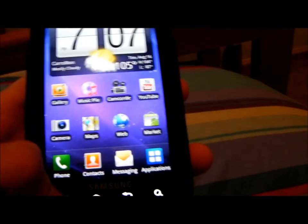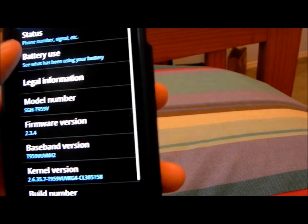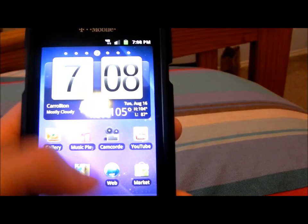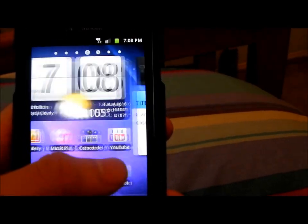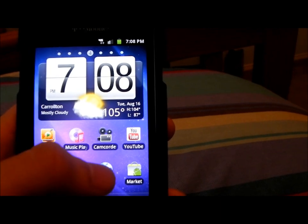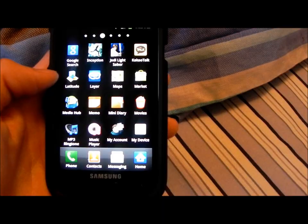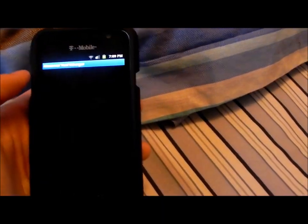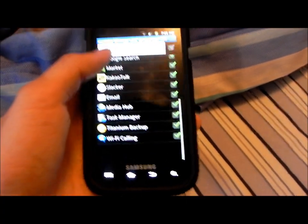Right now the battery life is good. I've been using it a lot. I'll do quadrant scores and I'll even do an audio test. To do the quadrant scores I'm going to kill every task I have in the background, which is a lot.